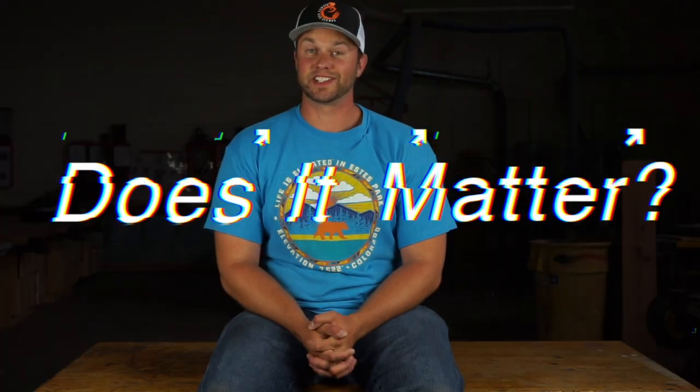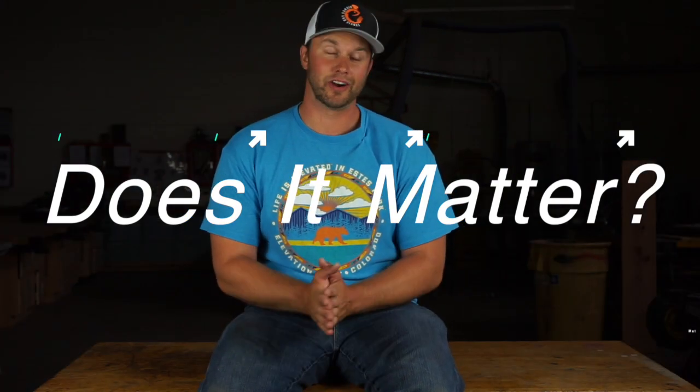Hey guys, welcome back to another episode of Dishes and Fishes where I show you how to cook and set hooks. In the fishing world, a lot of anglers swear by specific products, specific techniques, specific colors, a ton of specific things. So today is the first formal episode of my YouTube channel that I would like to call 'Does It Matter?' — where I test if the things that pro anglers swear by are actually true.